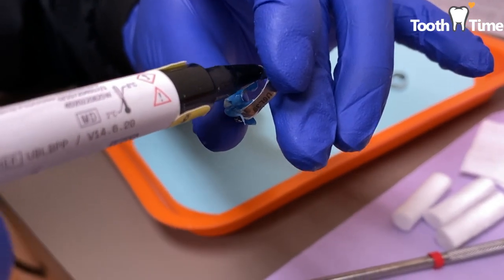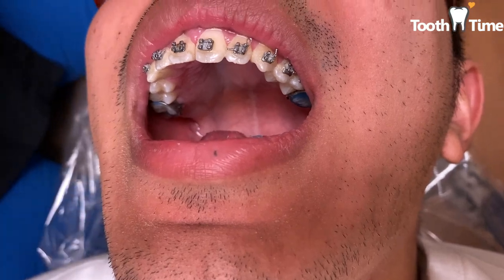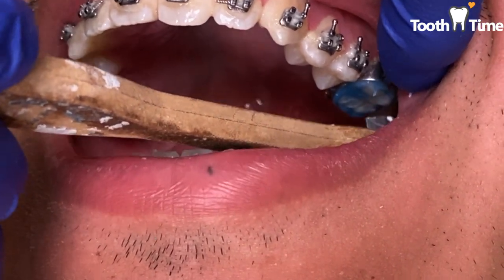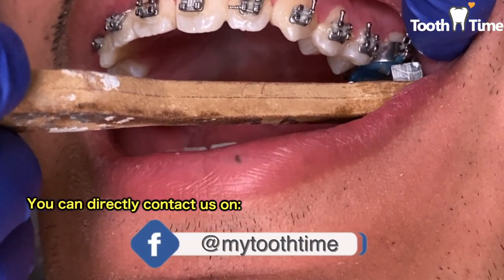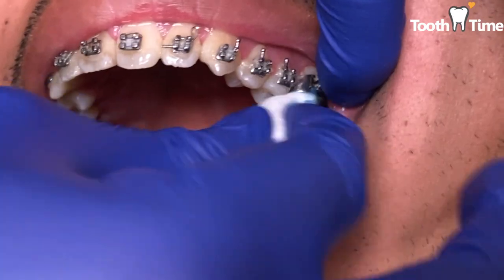If the band comes off the tooth, you can swallow it and possibly choke on it — and we don't want that. If your dentist is unable to see you on the same day that your orthodontic band becomes loose, here is what you can do. You can try to lift the loose band off your tooth with your fingers or a clean pair of tweezers. Once you remove the orthodontic band, place it into a small plastic bag and bring it with you to your next appointment.